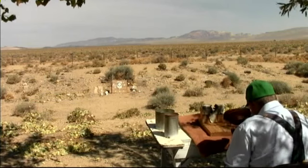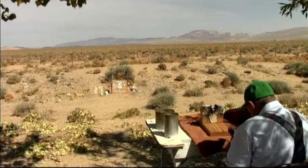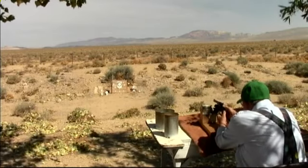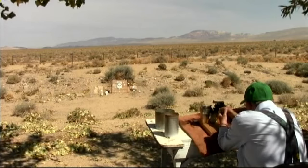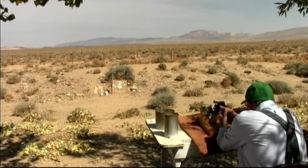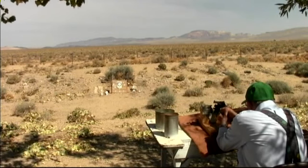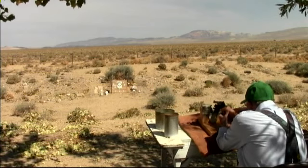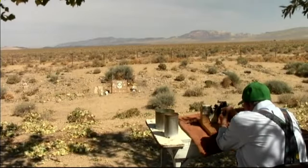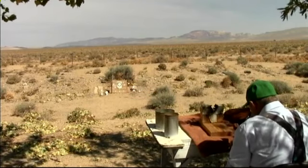I am shooting this old pistol. It was probably made in the 1930s or 40s — I can't remember exactly what the serial number said. I always enjoy shooting this old timer.